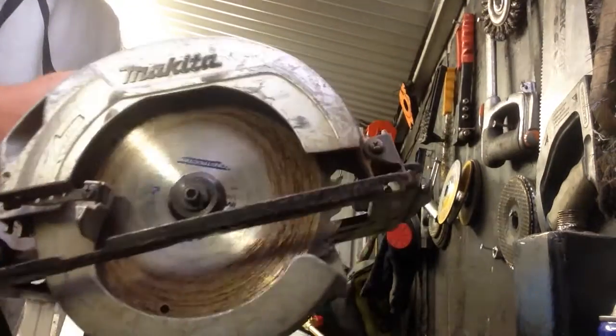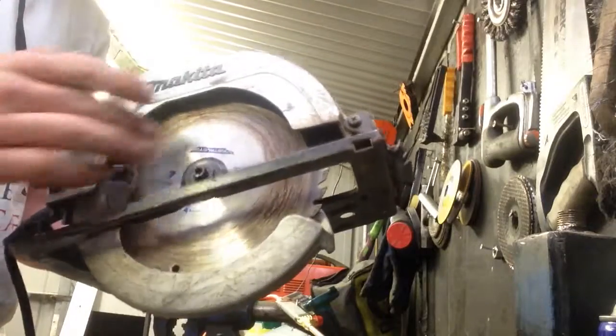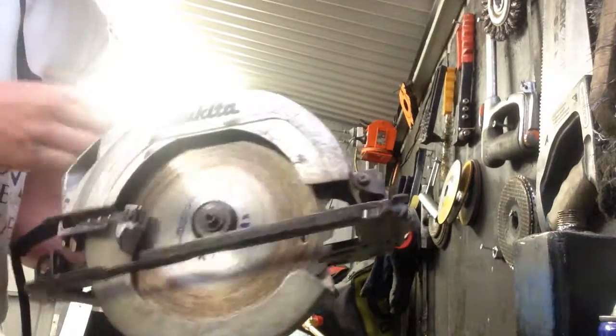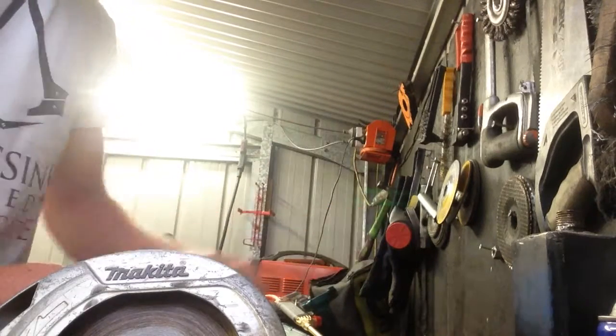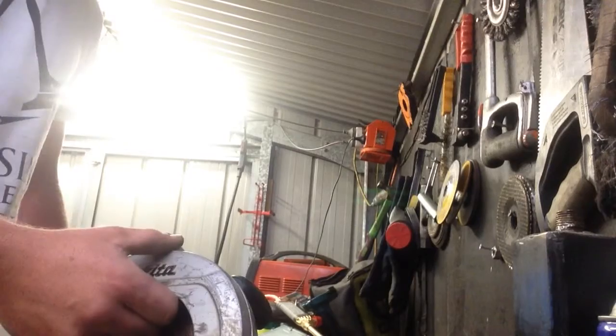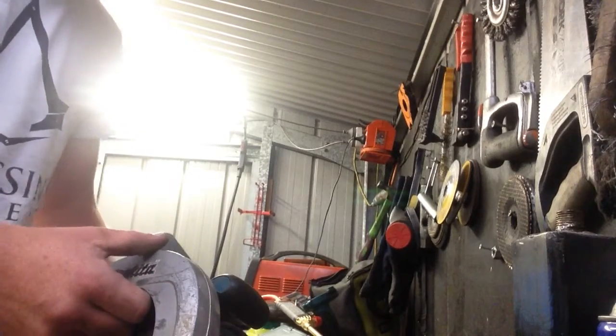Hello, today I'll be showing you how to change your circular saw blade and replacing it with a new one. First, you must check that the power is disconnected from the saw. Once you've done that, you can proceed taking the saw blade out.